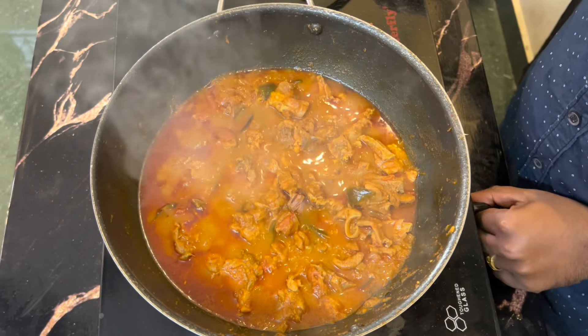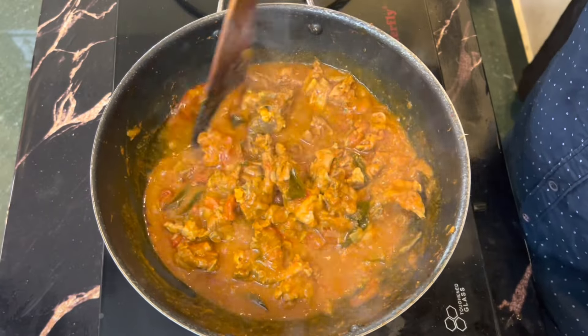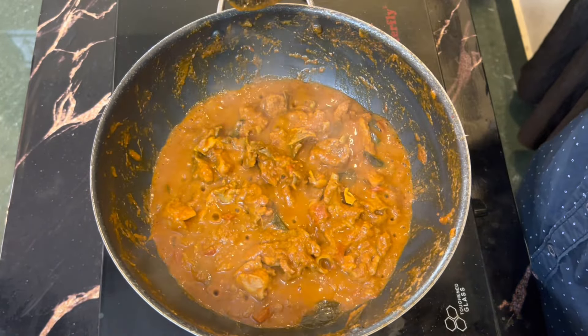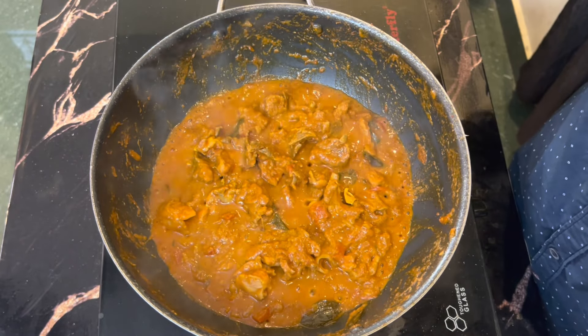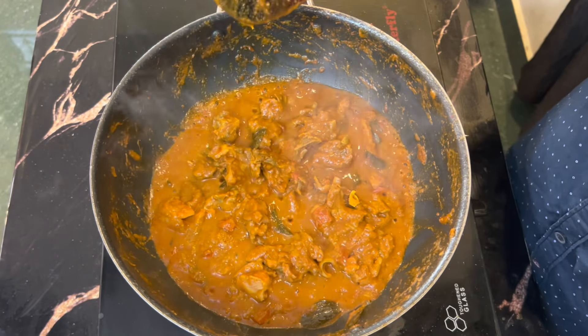Now let's dry it. If you want to fry it, slow it down a little. Let's dry it with a tablespoon of pepper powder.